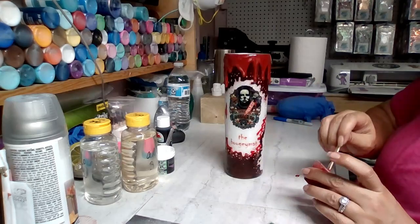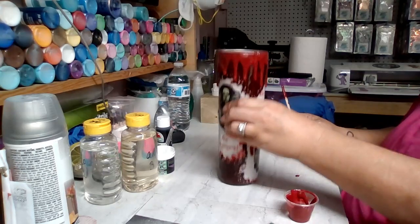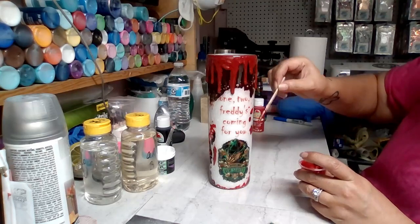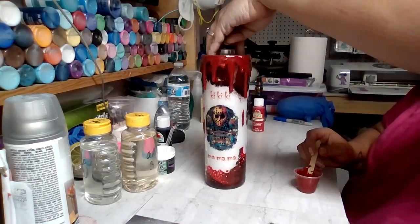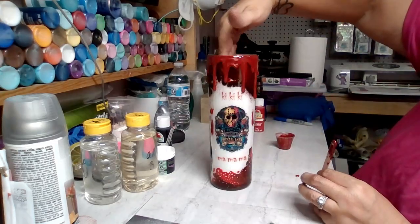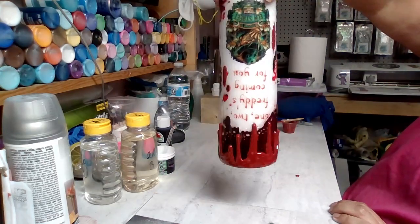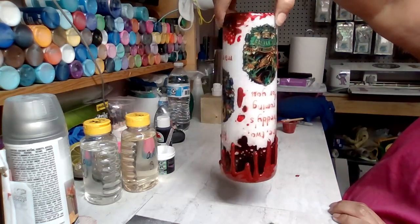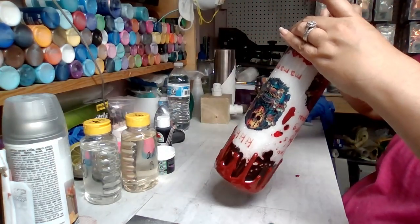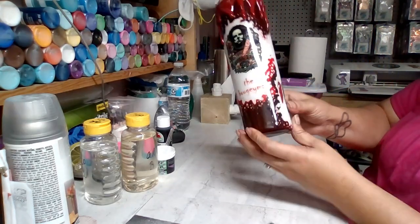Even though the power wash didn't come out the way I wanted it to, I was happy with how the cup came out. I know this was a quick video — I just used parts I had already recorded for the review and added in the power wash. I hope this tutorial helped. If your drips are starting to drip down too far past where you want them, just turn your cup upside down and let them run back down the other way.